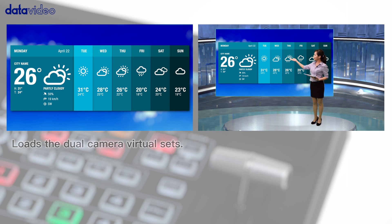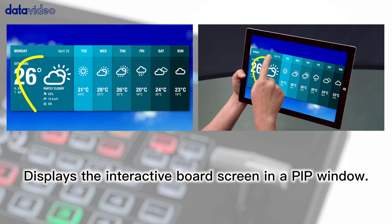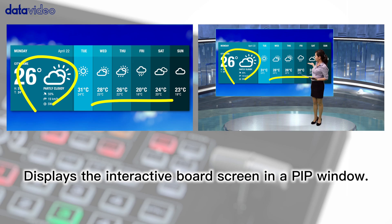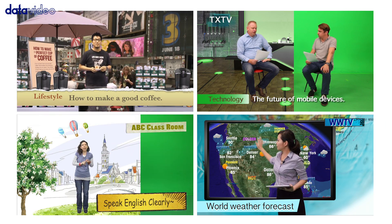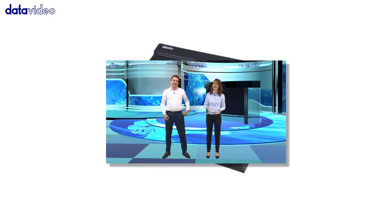Dual camera virtual sets can also be used, or displays the interactive board scene in a picture-in-picture window. Enjoy your creativity! Having a multi-camera virtual studio production has never been easier.